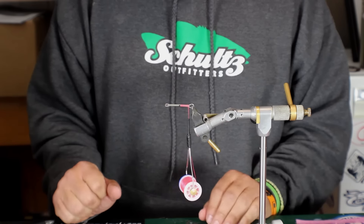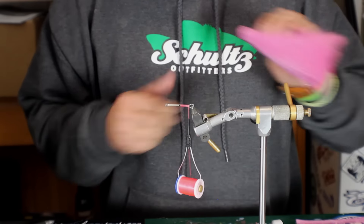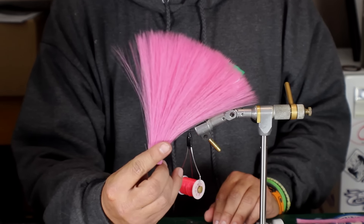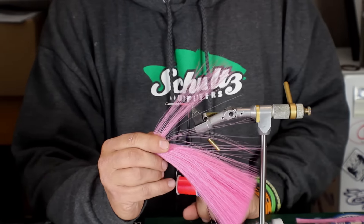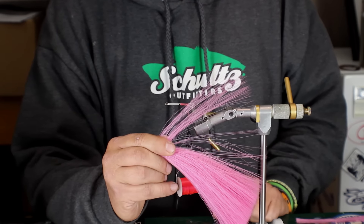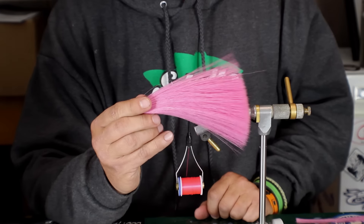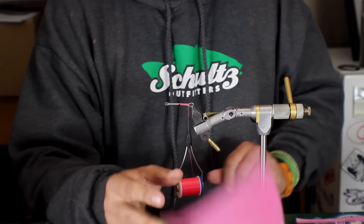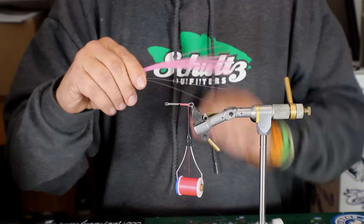What I want to start with today is showing you how to work with this faux bucktail. This material is a synthetic version of natural bucktail. The difference is it's not hollow, but the positive side is it's going to hold up to toothy critters better. It's also going to be one length — a little over six inches long — and as you can see, it's all the same length.